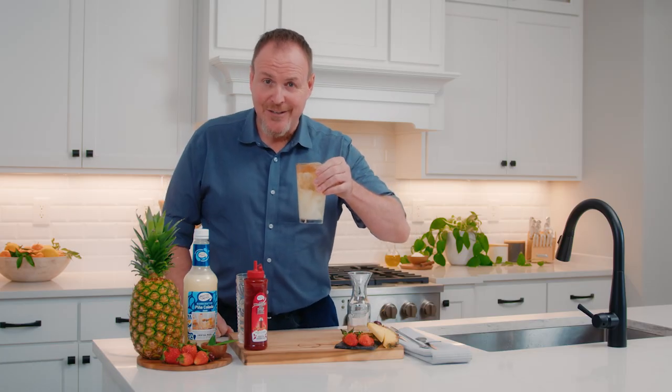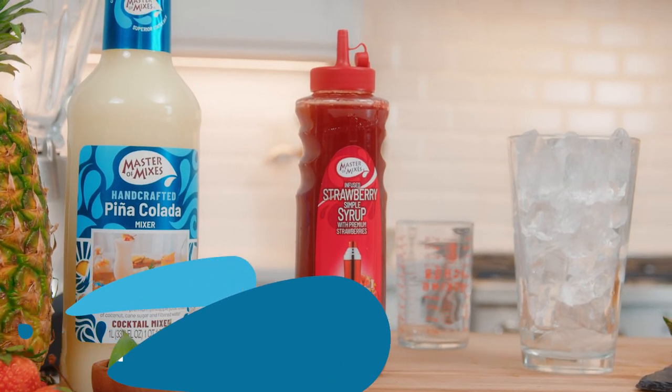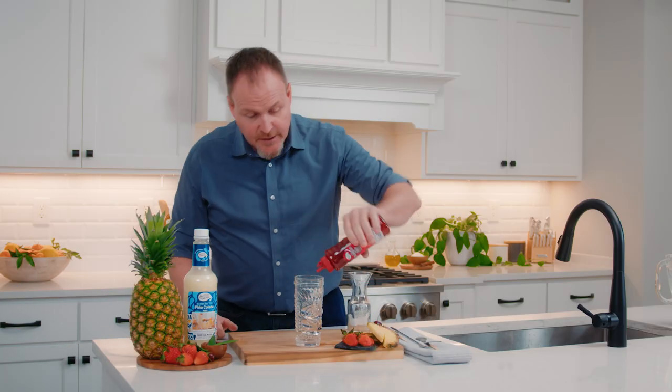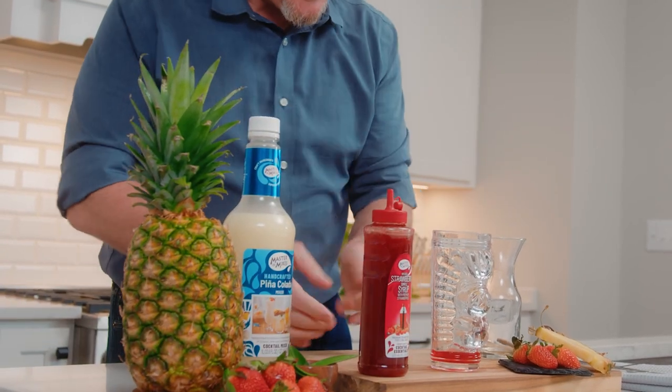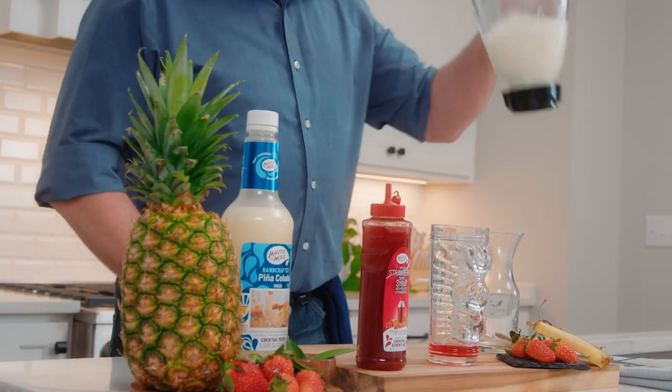We're going to take this to the blender. While we're blending, I want to take some Master of Mixes cocktail essential strawberry syrup — real strawberries from California — just about half an ounce in the bottom of the glass, and I'll grab the blended piña colada.